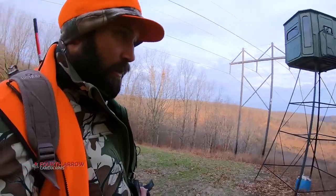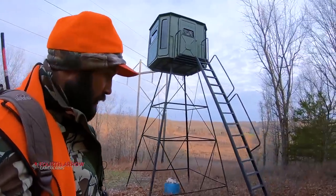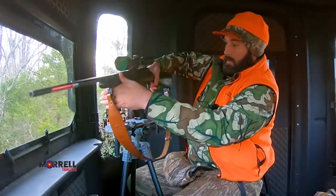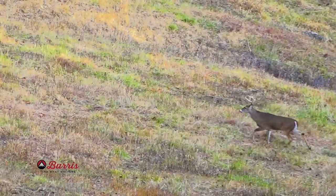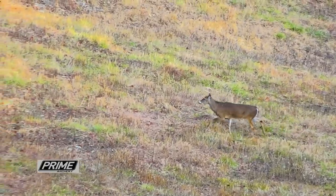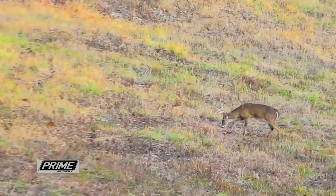A few years ago, I was hunting out of a Redneck Blind overlooking a power line easement on the last day of Missouri's firearm season. The peak of the rut was tailing off and bucks had been running really hard, using a lot of calories here at the Proving Grounds. I watched a deer step out into the power line about 200 yards away — I didn't even have binos on him — and immediately said, 'Oh my word, look at those shoulders.'